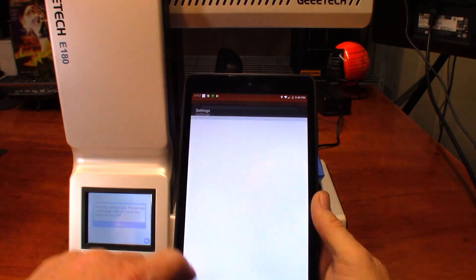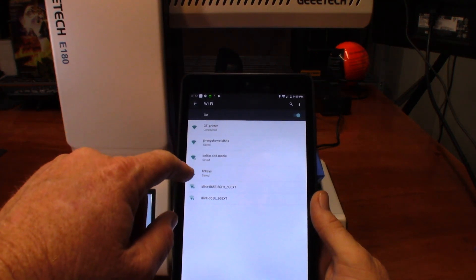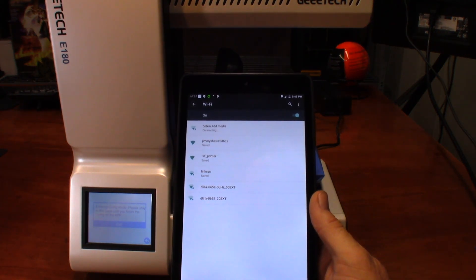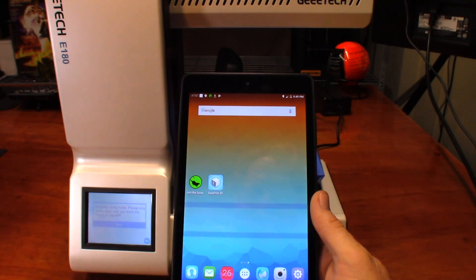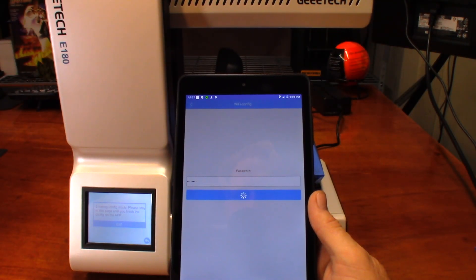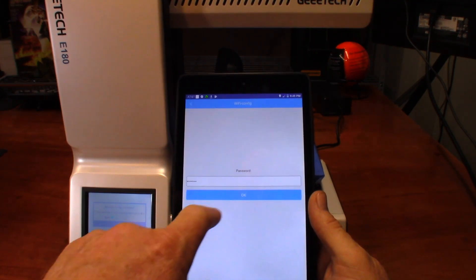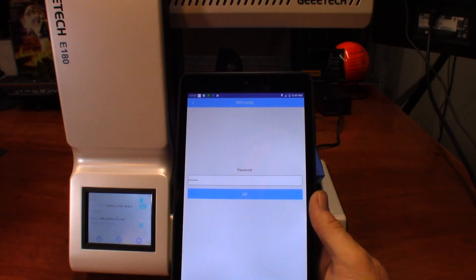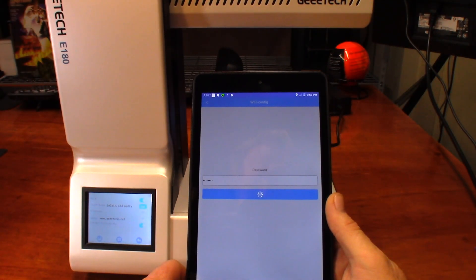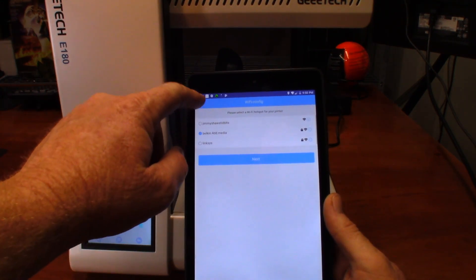Let's go to Settings, go to Wi-Fi. Right now it's connected to the printer, so if I go to the network I'm wanting to attach to, connect to that, go back to EasyPrint 3D and hit okay — now it says it's got the network, so I hit okay. But I don't have an IP address, so it's not going to do anything.